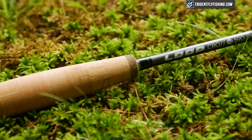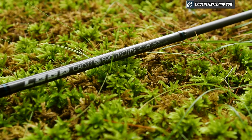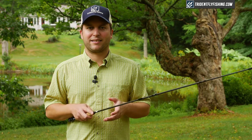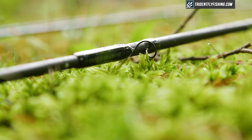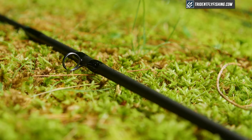Then we get to the blank, which is also very nice. Most importantly, we've got the 3M logo here, and that means this rod is built with 3M resins — that's the nuts and bolts of this rod. It's what makes this rod cast so well across all these distances. When it comes to performance in fly rods, 3M resins are definitely the best of the best right now. Moving on up, you'll see some nice alignment dots that Loop has given us, as well as top-notch recoil guides on both the stripping and the snake guides.